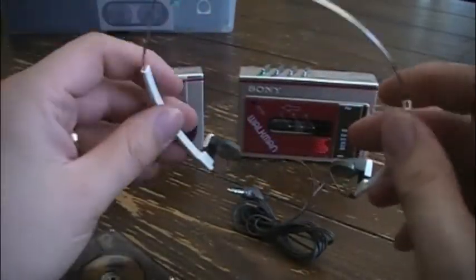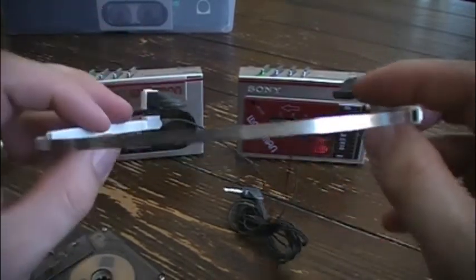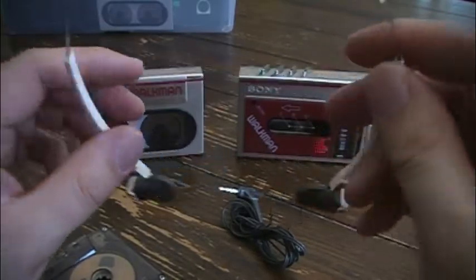The headphones that came with the players were pretty amazing too — very lightweight and they sounded amazing. These are the Sony MDR-W30s.